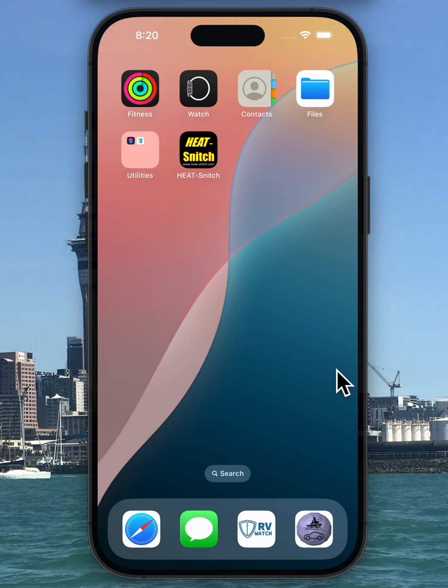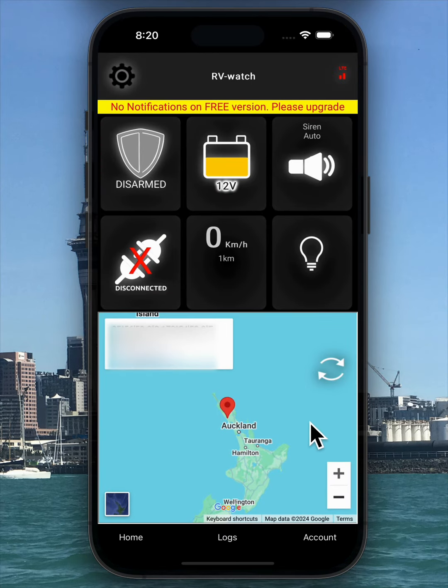Let me walk you through some of the key features. To start, open our free app, available on both the Android and Apple App Stores. This demo is for a caravan setup, so you'll see the RV watch screen layout.